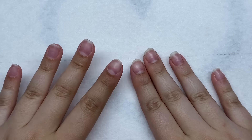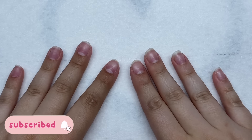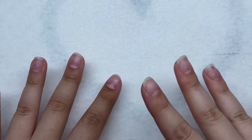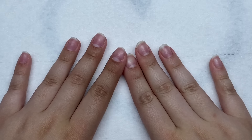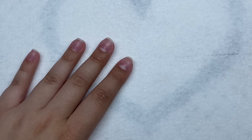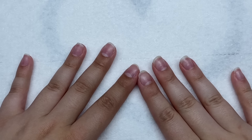Hey guys, welcome back to my channel — welcome if you're new, make sure you hit that subscribe button. Today we are going to be doing a viral nail art trend that I have been seeing on Instagram. I'm pretty sure it's called the water effect nail art, or something like that. It basically looks just like water and I want to try that today.